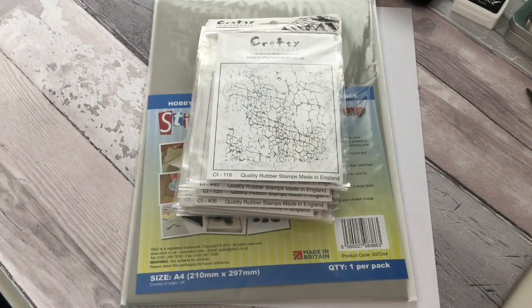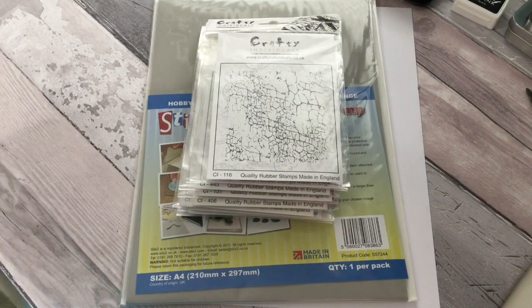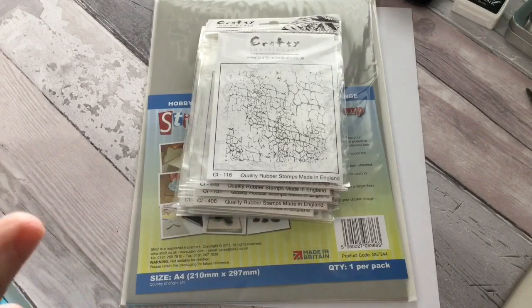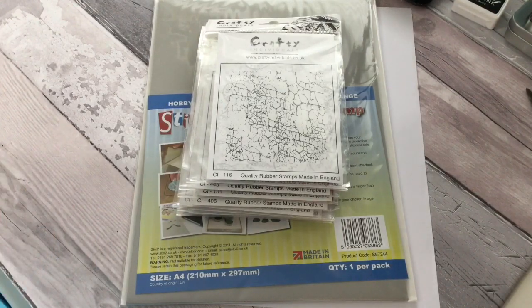Hi, it's Susie here. Welcome back to my cottage. Today I've got a little show and tell for you from Crafty Individuals, and they very kindly sent me some stamps to review. I'm going to go through them with you and show you how you can mount them and use them. I think they're great background stamps — that's most of the ones I've got. So stay tuned, grab yourselves a coffee and let's get started.